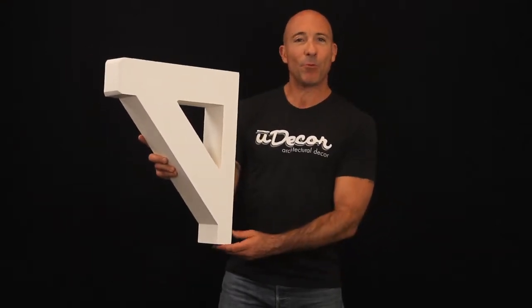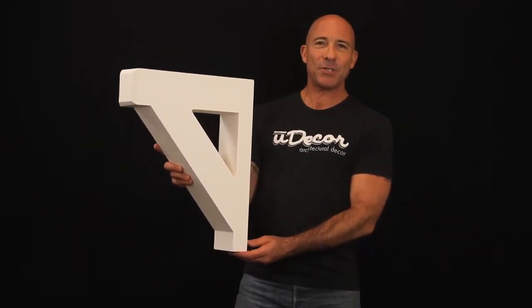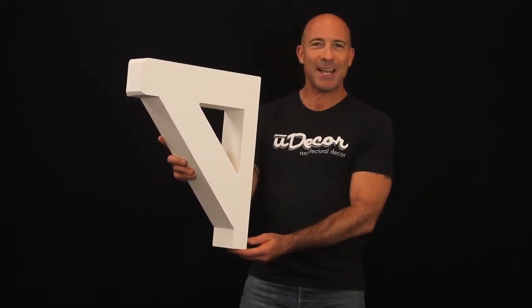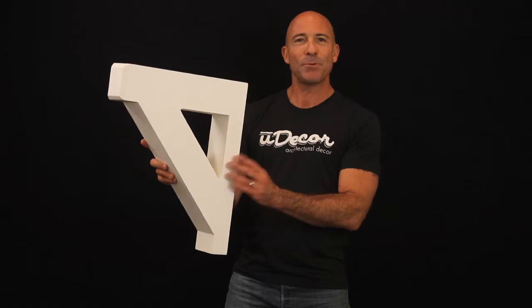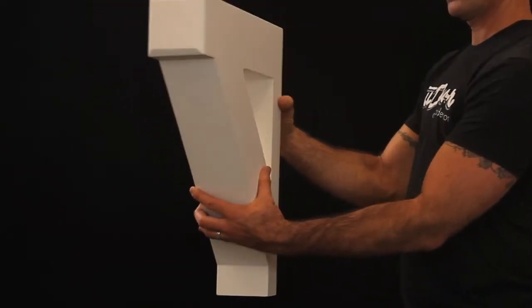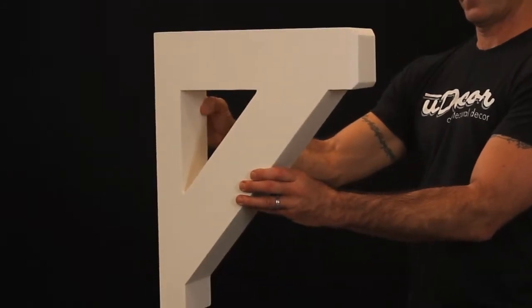This corbel is designed in the craftsman style, which first became prominent at the end of the 1800s and remains a favorite among builders and interior designers today. Clean, simple, down to earth, this is a very popular corbel often used in doorways or as molding in between a ceiling and a wall.